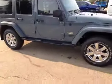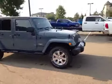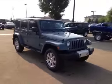It looks sharp with those 18-inch chrome rims. Come on in today to see this Jeep Wrangler Unlimited Sahara Edition in Anvil Gray.